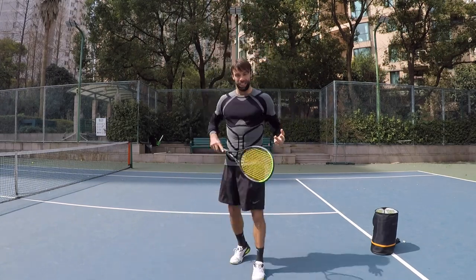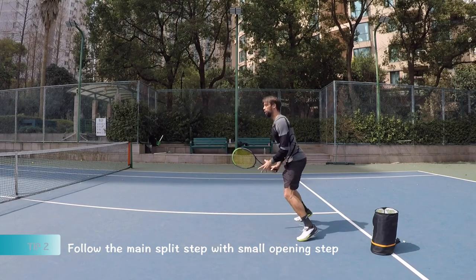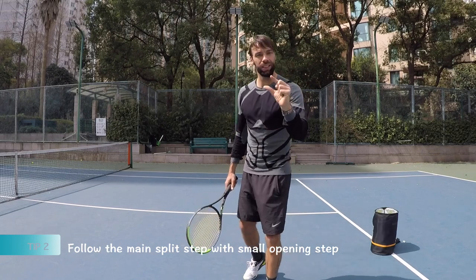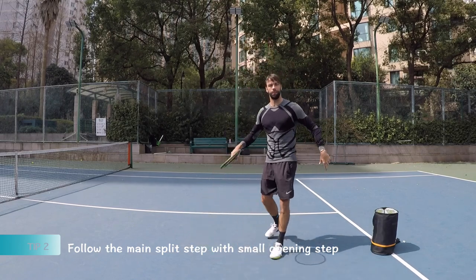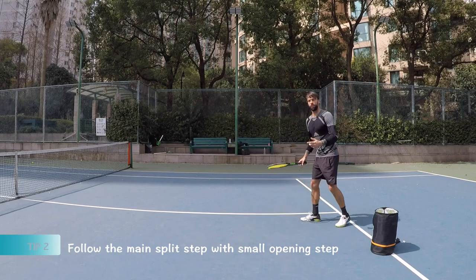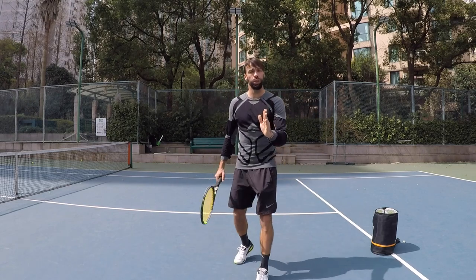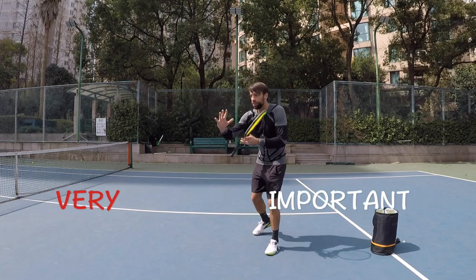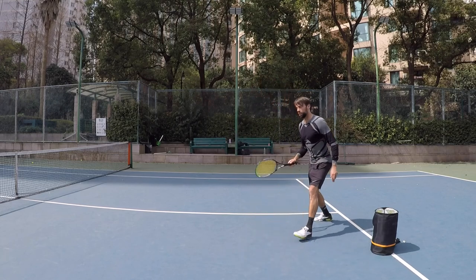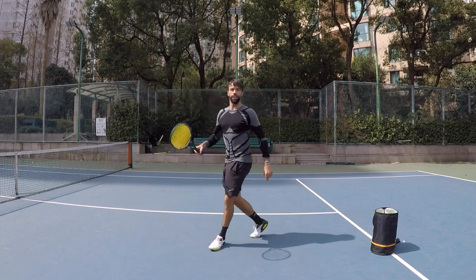Tip number two will be the adjusted split step. We all know we should do the split step. Now the adjusted step is the little step that comes after the big split step. If I play the volley, sometimes you won't have time, but in order to get a perfect position for your contact point, you need that step to kind of adjust. So it's going to be: split step, and then this small adjustment step.